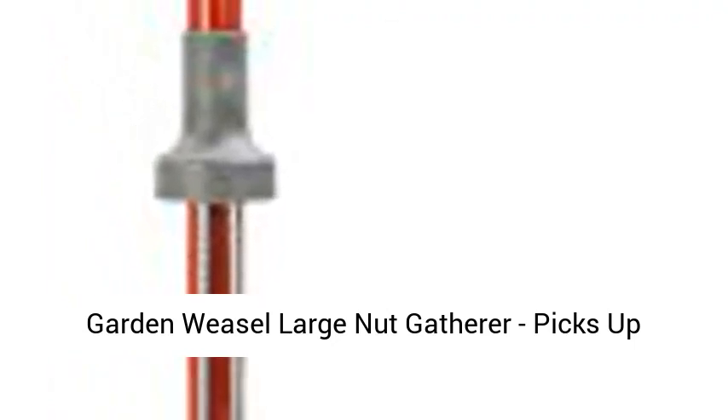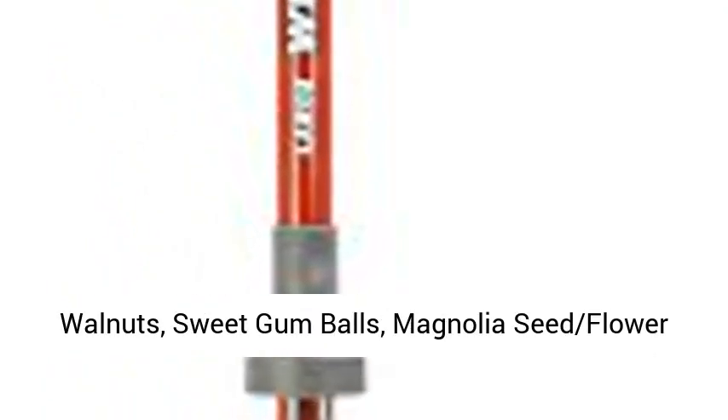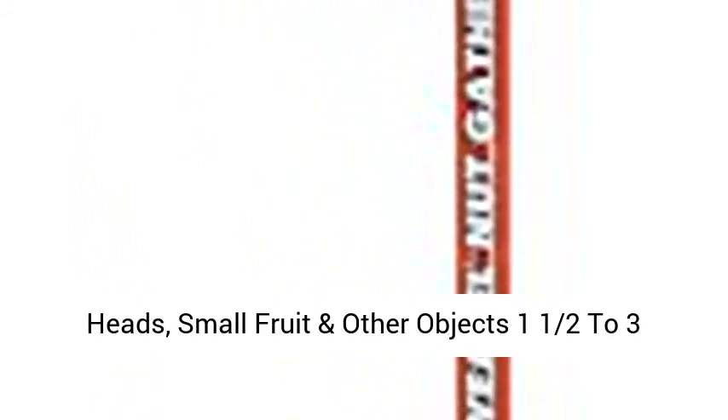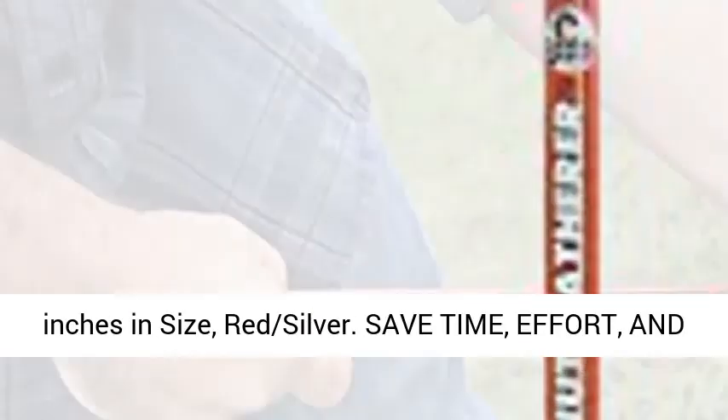Garden Weasel Large Nut Gatherer picks up walnuts, sweet gumballs, magnolia seed flower heads, small fruit, and other objects 1 and a half to 3 inches in size. Available in red and silver.